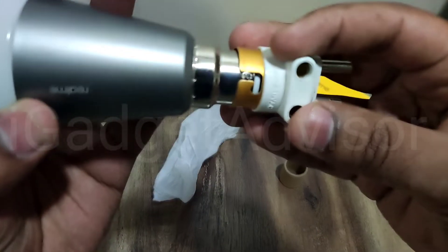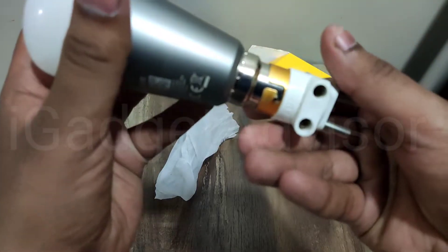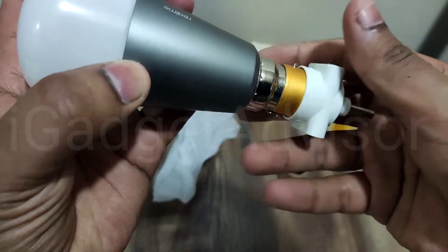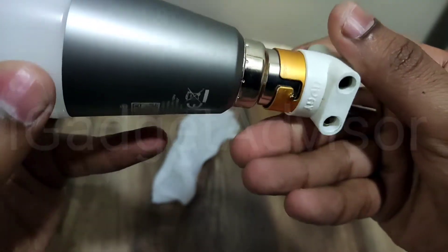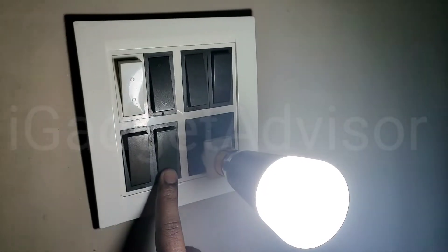It's very easy to attach the bulb to the adapter — once you put it in, just twist it and it will automatically lock itself to the adapter. This is how the connection looks like. Let me quickly connect this into the wall socket and show you how to turn it on and connect it.